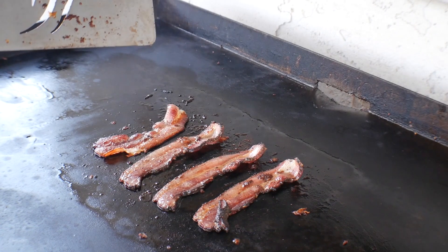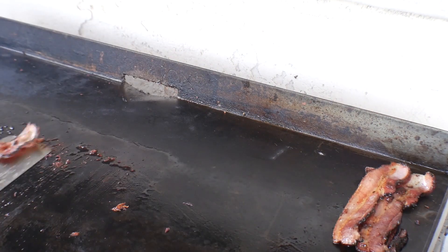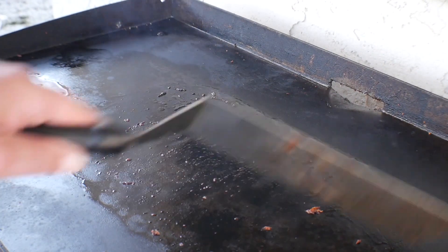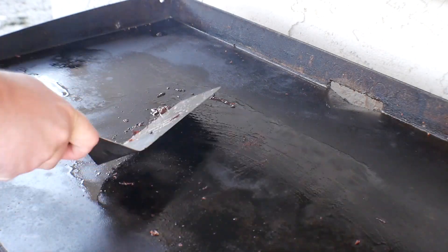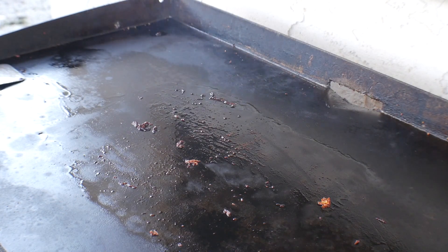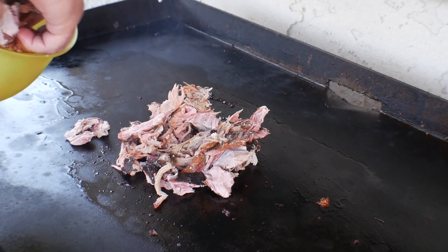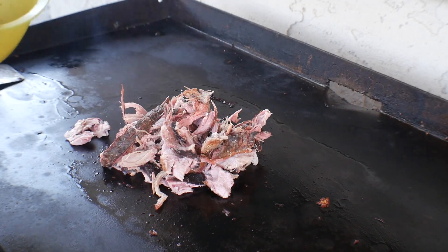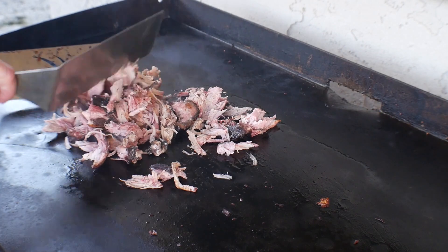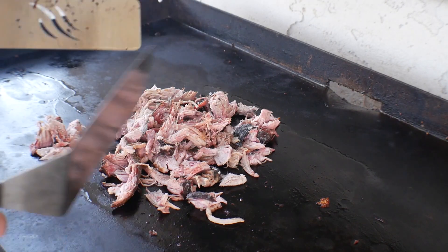I'm gonna set the bacon aside. This griddle has four hot zones — the bacon is sitting over on the side that's completely off so it'll just stay warm over there. Now we've got all our bacon grease here, so let's go ahead and throw our pulled pork on. The pulled pork has some fat in it still, so it'll render down and release some of that fat as well.